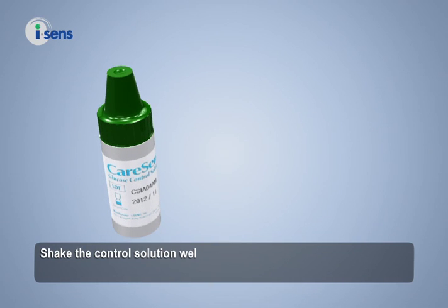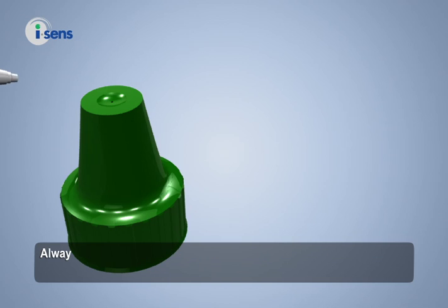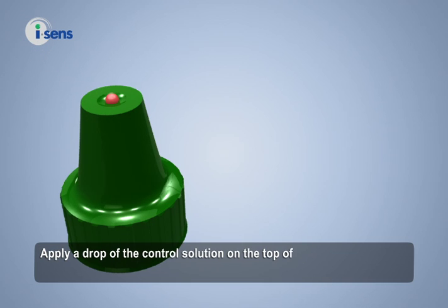Shake the control solution well before using. Wipe the tip of the control solution cap with a clean tissue or cloth. Always discard the first drop of the solution before control solution testing. Wipe the tip of the bottle with a clean tissue or cloth, then apply a drop of the control solution on the top of the cap.